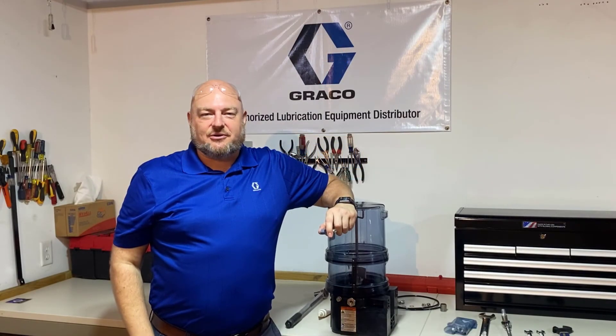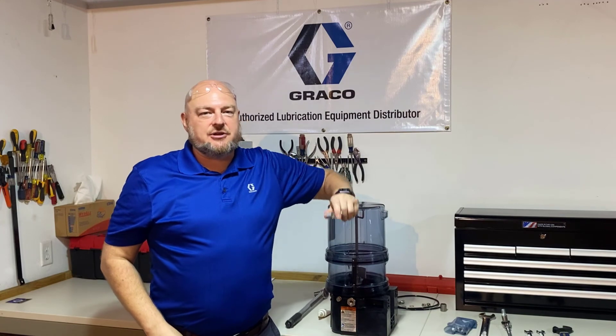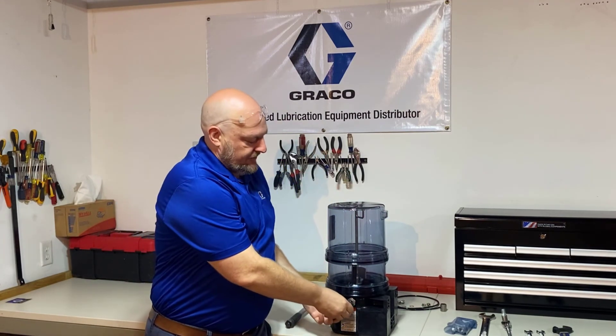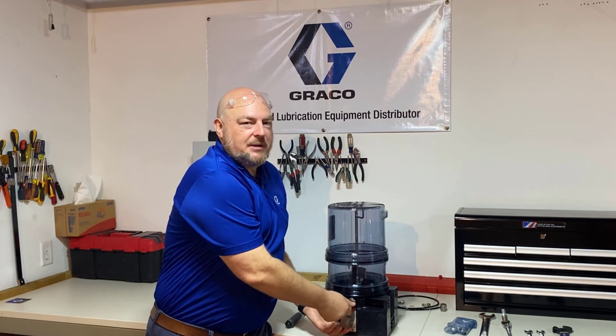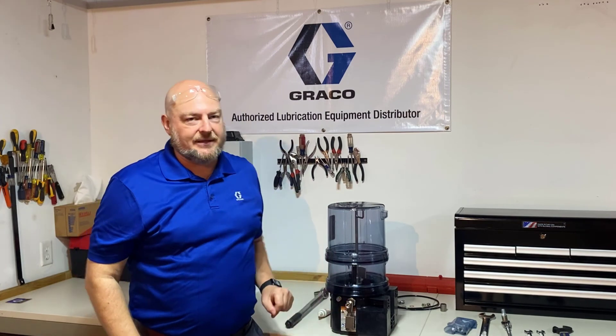Hello, I'm Jack Candid with Graco Industrial Lubrication Equipment, and welcome back to my garage. In this video, I'm going to show you how to install the relief valve assembly onto the outlet of a G3 pump. This will also apply to G1 and Gmini pumps because they're very similar and they have the same threads on the outlets.